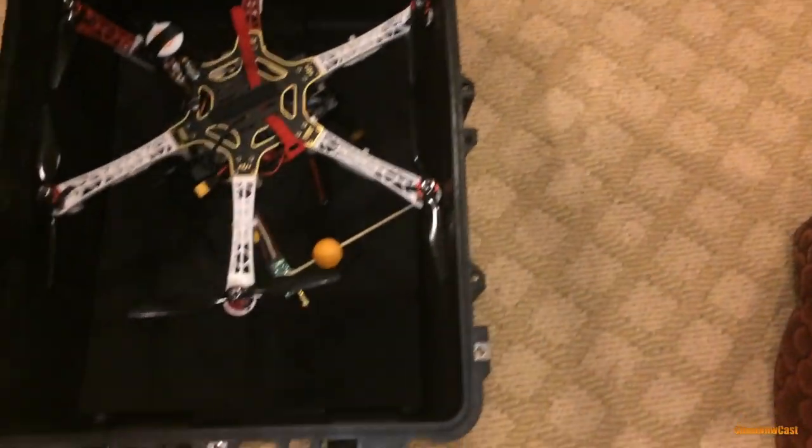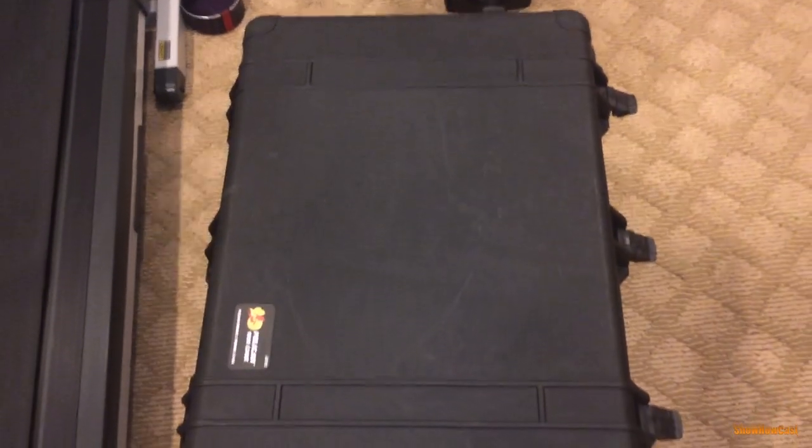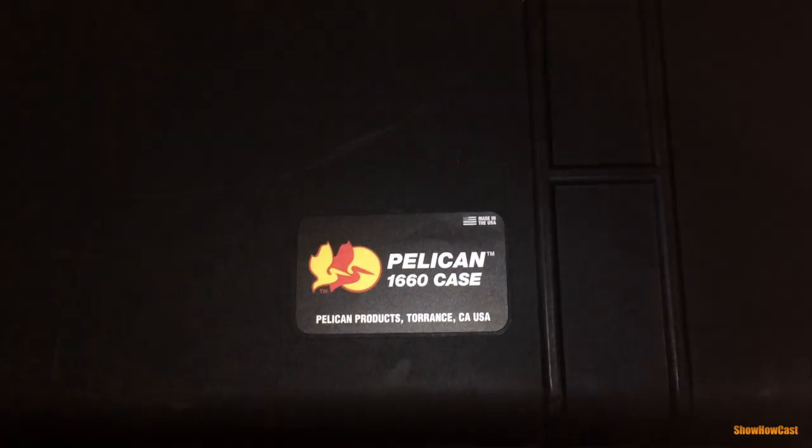If you're going to purchase this case brand new, it will cost you at least $300 without any foam inserts. The foam insert is actually sold separately and I believe it's $75 or more — I haven't checked, but you can look into that. So here it is, the Pelican 1660, very sturdy.